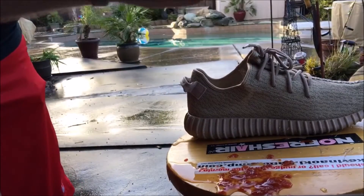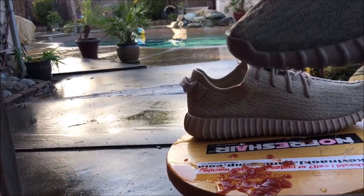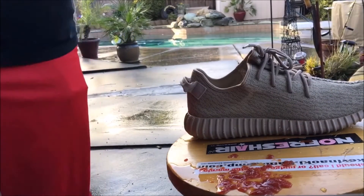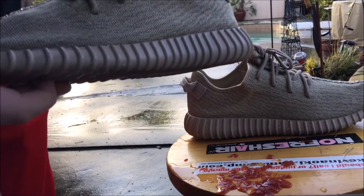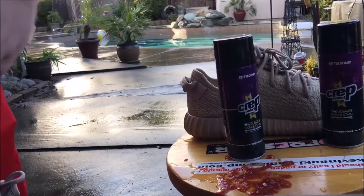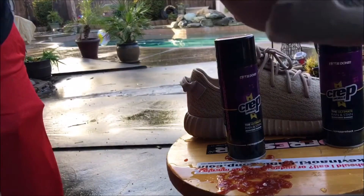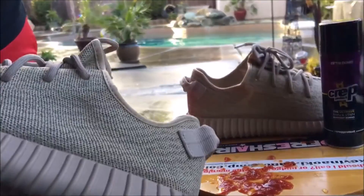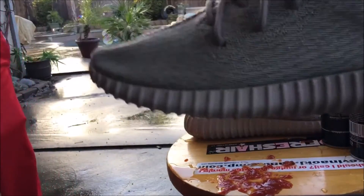Give it a nice little wipe — whoa, that is beautiful! Sorry it's a little dark but yeah, Crep Protect — if you don't mess with it, I highly suggest it. It's a great product. As you can see it works great — the shoe is actually dry. If you guys enjoyed this video please hit that like button, and if you want to see more hit the subscribe button. Until next time, it's your boy dude named Chris — have a good one.